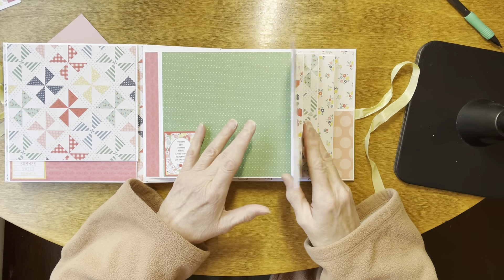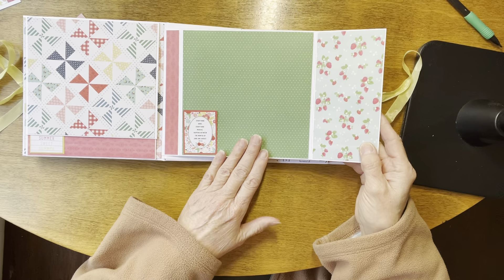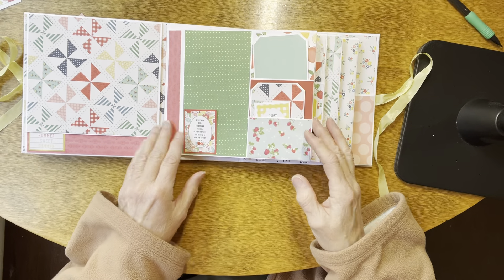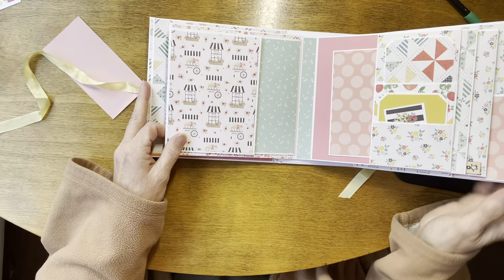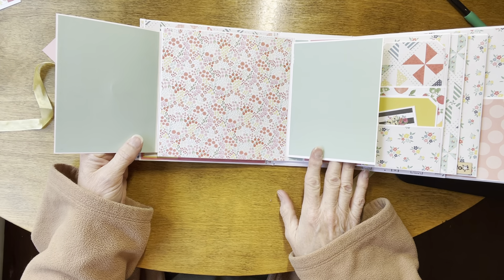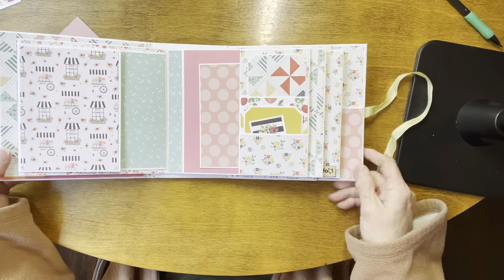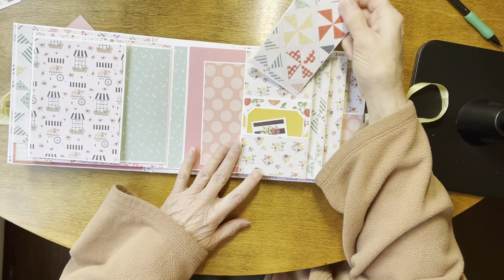And then this pocket flips open. I have space here and a large space here. This says 'everything good, everything magical happens between the months of June and August.' The back of page one has a flap that goes to the left and then one that goes to the right. Here we have another stacked pocket like we had on the first page, with tags in it.